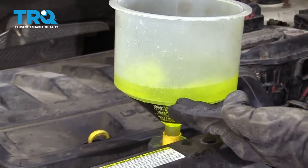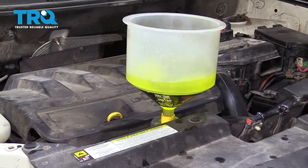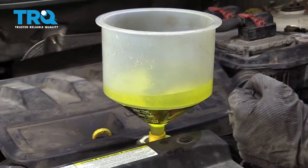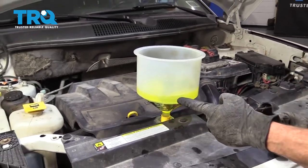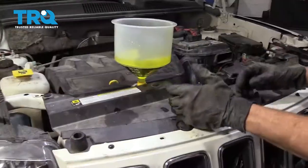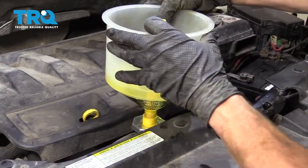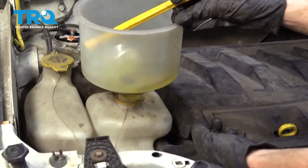Now that we have it filled halfway, jump inside the Jeep and start it up. Set the heat temperature to hot, then come back out and watch the funnel to ensure it doesn't go empty. We're also listening for the cooling fans up front. When you hear those turn on, double-check to ensure you don't have any more air bubbles coming out. Once it's done running, lift the funnel off and pour the remainder into the overflow tank, ensuring it comes up to the maximum. Then install the radiator cap.